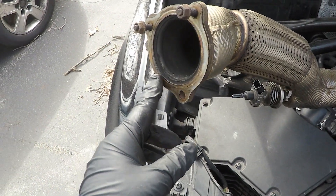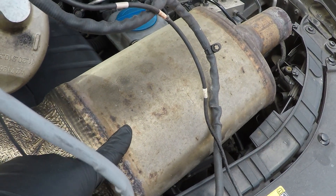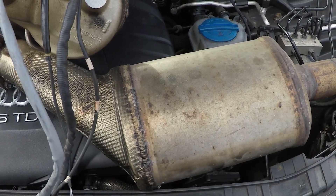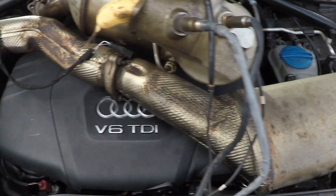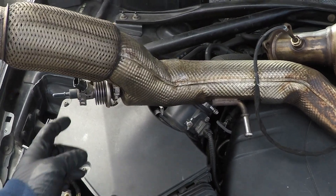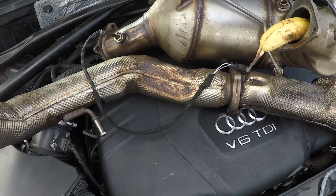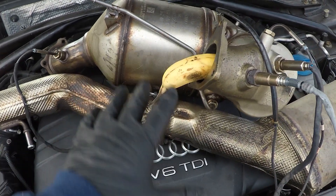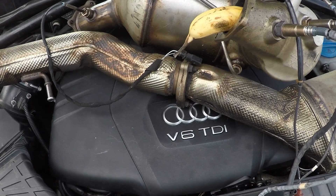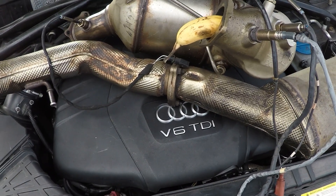After the DPF, it connects to a flange where the AdBlue injector sprays AdBlue through the pipe into this cat-looking piece — the SCR, or secondary catalyst reduction. It reduces or splits nitrogen atoms and oxygen atoms so it's not harmful to the environment. A lot of people don't like this system, and I don't blame them — it was an afterthought for the Germans. These things clog up and fill the whole thing full of AdBlue, then it just doesn't work properly. I get calls about this almost daily.